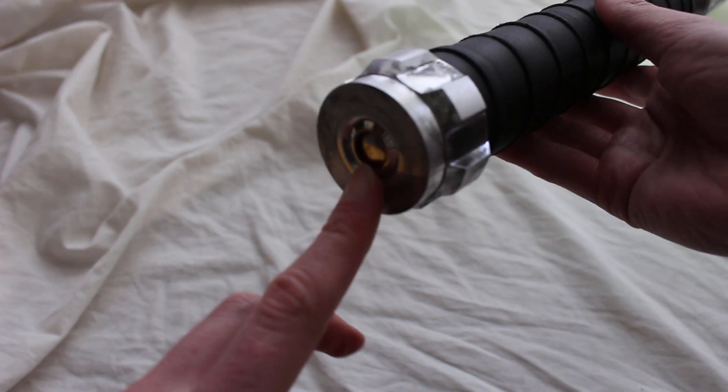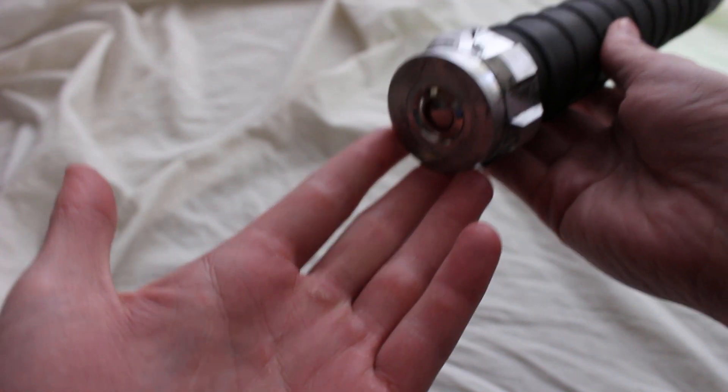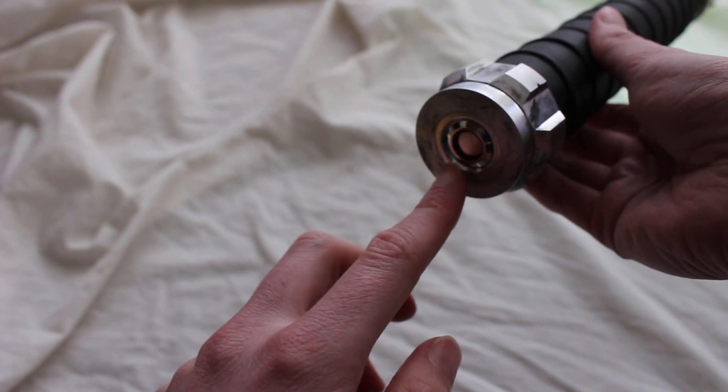The button to turn on the lightsaber is on the very bottom — it's an AV switch. That's kind of neat; you don't have it anywhere on the side or the top, which is where we typically see lightsaber activation buttons.